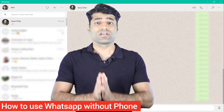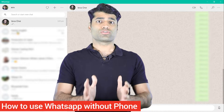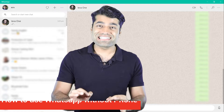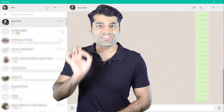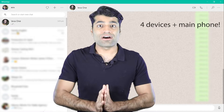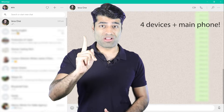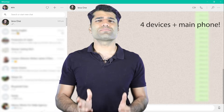In other words, once you have linked your devices to WhatsApp, you could turn off your phone or remove the SIM card and still use WhatsApp on the other devices. In addition, WhatsApp is now allowing four additional devices and one phone to run simultaneously, which wasn't possible before.